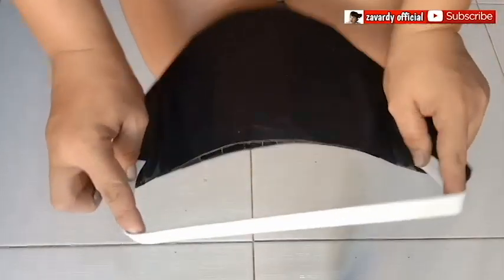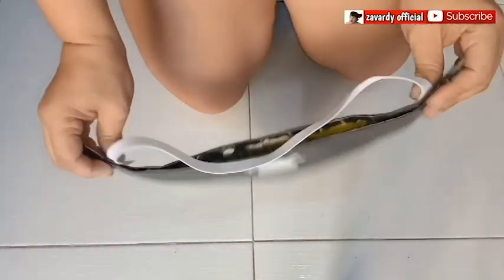And place an elastic band. But before that, measure first the head size.